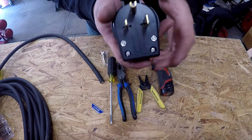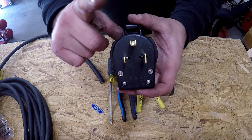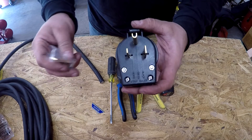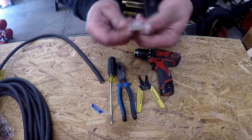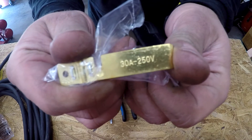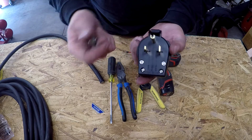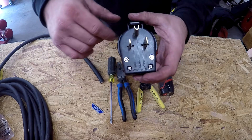Here's a NEMA 6-50 plug — I already have it set up in this configuration. This is your ground pin; these two are your hots. This also sets up for a NEMA 6-30. For a NEMA 6-30 plug you'd use both the wide blades — they always give you extra ones. It says on there: 30 amp, 250 volt. You'd use that instead of the small pin and knock that pin out. But anyway, today is for a 6-50 plug.